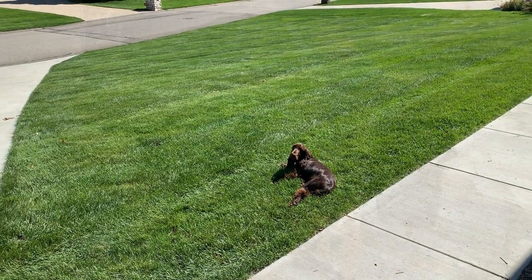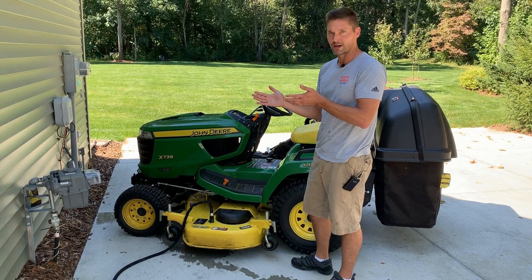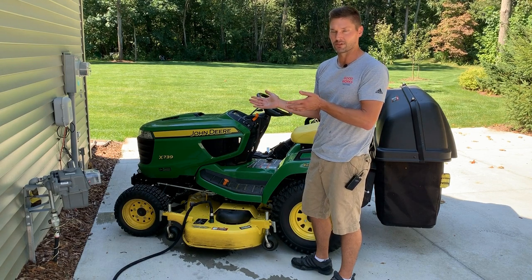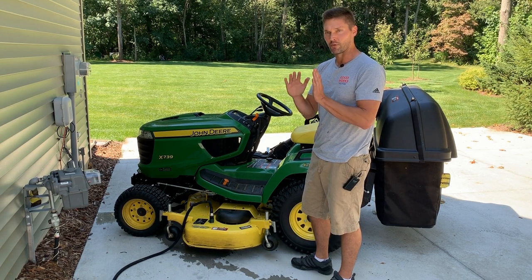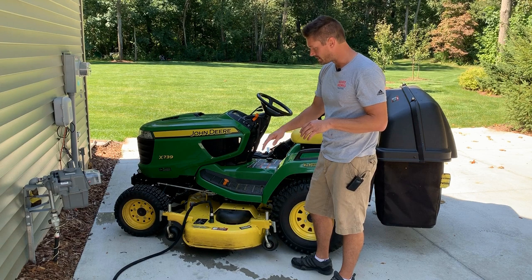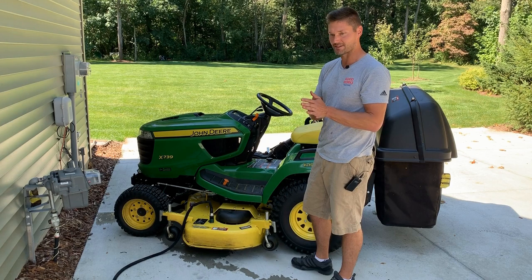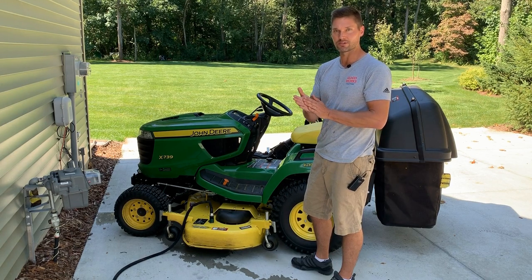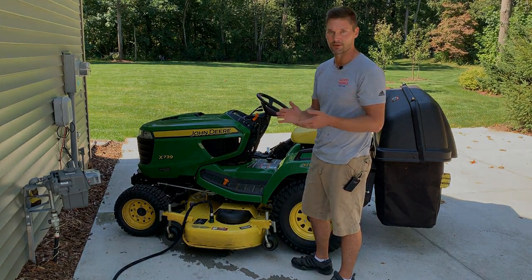I don't know, maybe 28 hours of mowing isn't enough to accumulate that buildup. I do try to always mow in dry conditions — it doesn't happen all the time. You can see I've got some buildup on here just because I've mowed on occasion when it started to rain, which is sometimes unavoidable. Maybe that has something to do with it versus mowing in wet conditions all the time. So we'll turn this on, fire it up, and see how it goes.